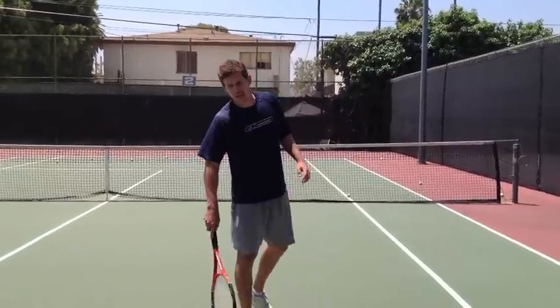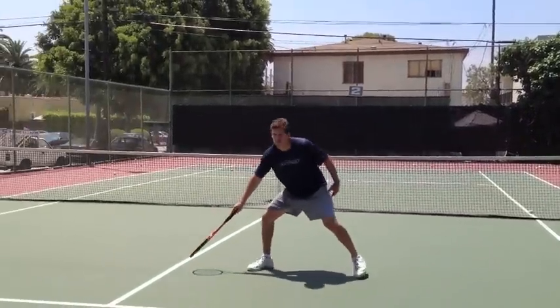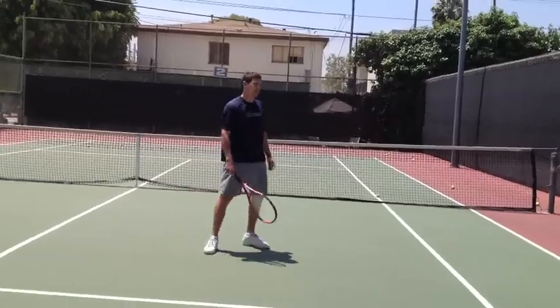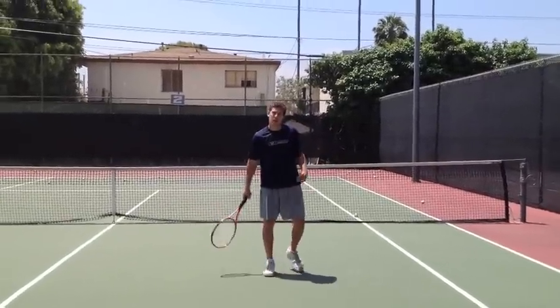First movement: side-to-side touches. We're going to shuffle side-to-side and touch with our racket. You can never cross over with your feet, for a total of 30 seconds. We're going to see how many touches we can get in 30 seconds. You can't switch hands — you have to stay with the same hand the whole time.